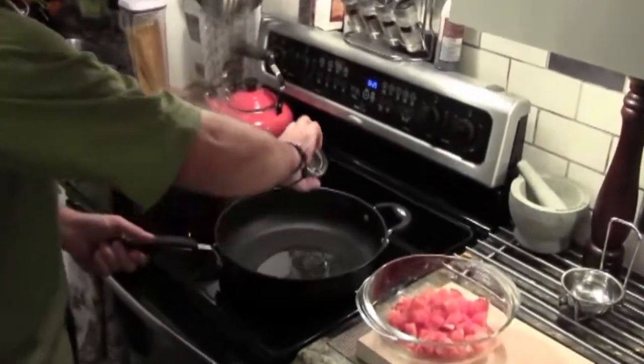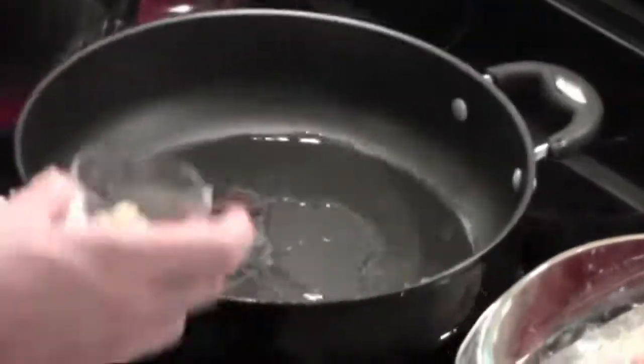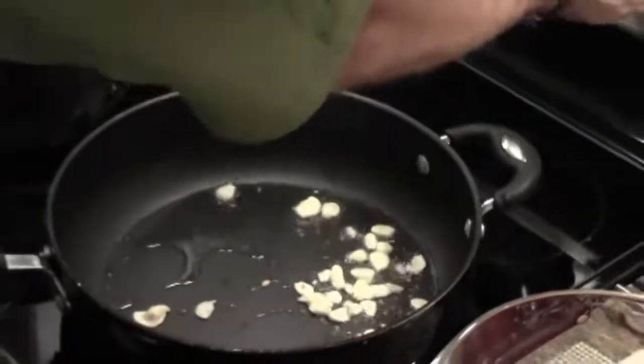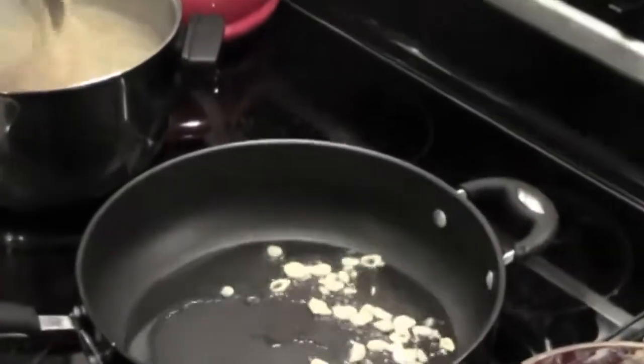We've got our pan preheated. We're going to get some extra virgin olive oil in there and heat it up. Right when it gets to a little tiny smoke, we're going to throw the garlic in. We can throw one piece in right now to see if it's sizzling — it's sizzling, our pan is hot to go. We're going to get our garlic in there and brown it up a little bit, then lower the heat. Might have put a little too much olive oil in there — we'll see. The pasta is just about ready. Once the garlic comes to a nice brown, we're going to throw in our tomatoes.